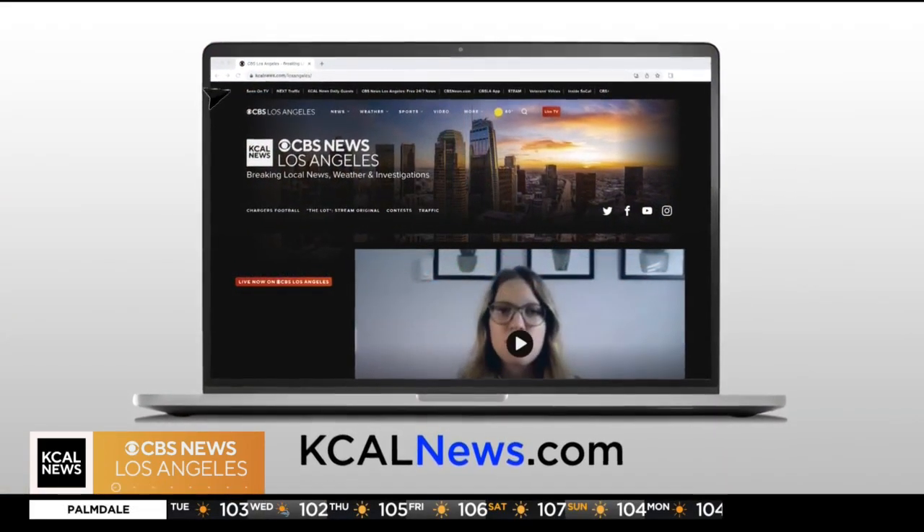Well, Marilyn, thank you so much — we had so much fun — from Armstrong Garden Center. If you want more information on these plants, check out our website, kcalnews.com.